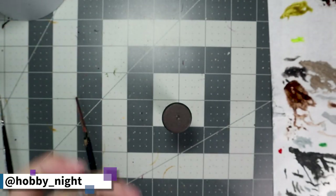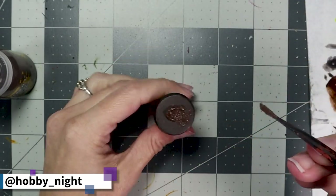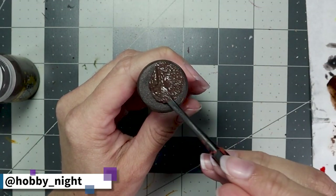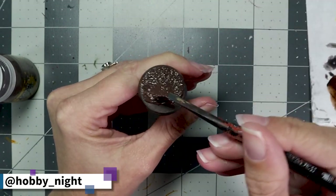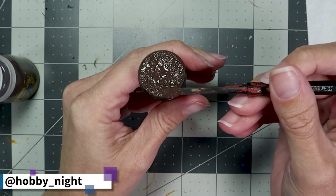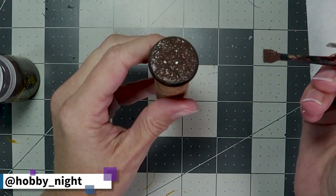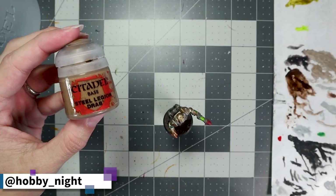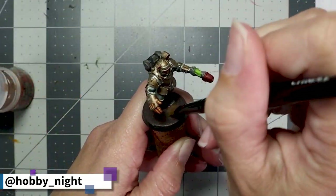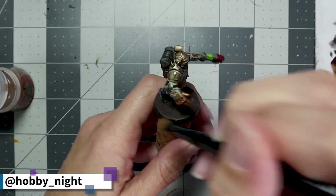My boy is done and now it's time to get his base prepped. We're going to take a bit of Sterling Mud and apply this thinly over the entire base. While the base was drying, I decided to attach him with it still partially wet, so his foot recessed into the mud a little more naturally. Then we're going to apply a small dry brush of Steel Legion Drab over the entire Sterling Mud base to give us a little color differentiation and pop some details.